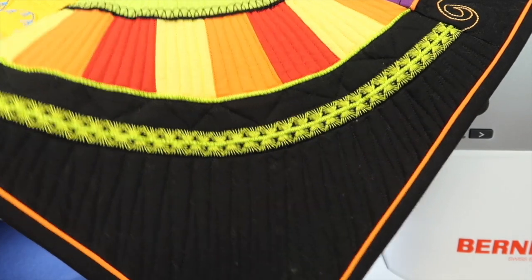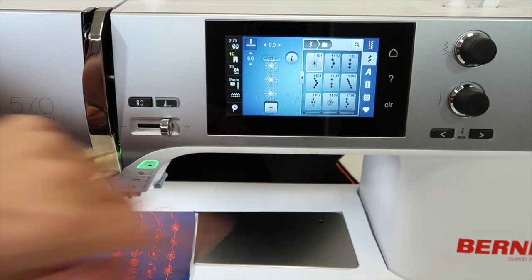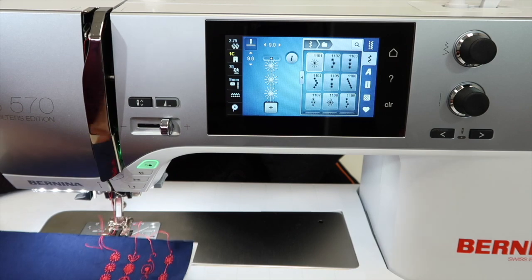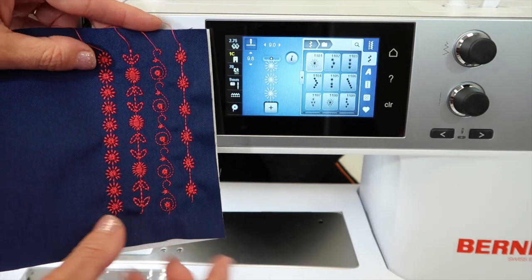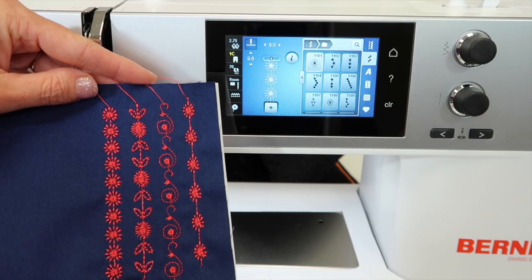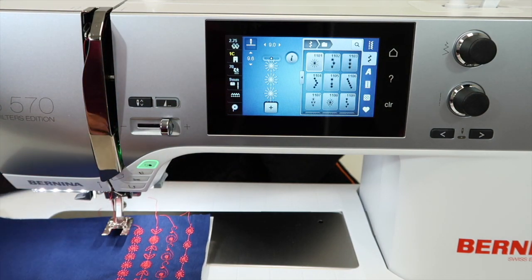Here's the thing about decorative stitches. When you are looking at the screens on your machine, the stitches look okay, but when you take the time to stitch them out — like I have here — plus I'm going to show you the little tips and tricks you need to know about stitching decorative stitches, they come to life.